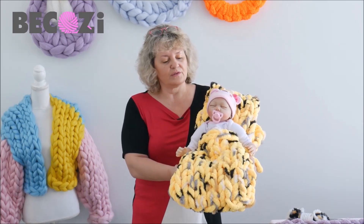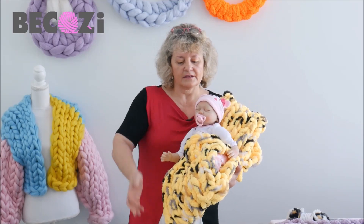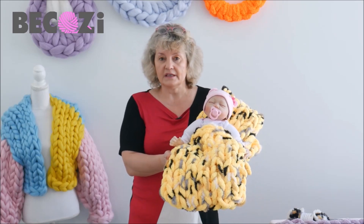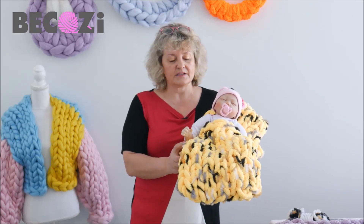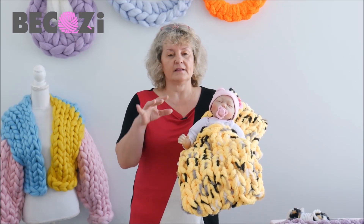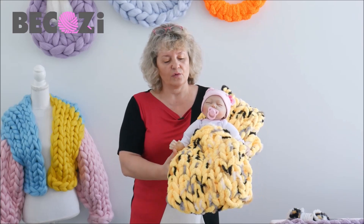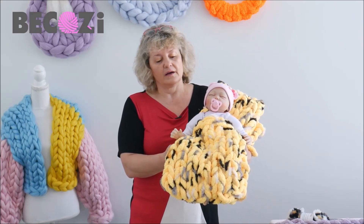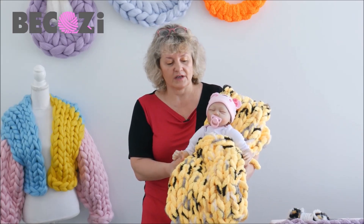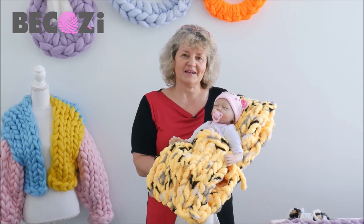It's really soft and beautiful. It has a little opening on the side to put the baby in. You will need two skeins of Bikozy Chunky Chanel — one and a little bit over for the baby cocoon, and the rest for the pillow. So two skeins of Chunky Chanel and one skein of real soft. If you're ready, let's get started!